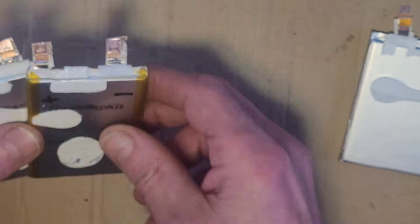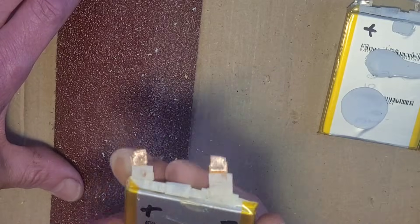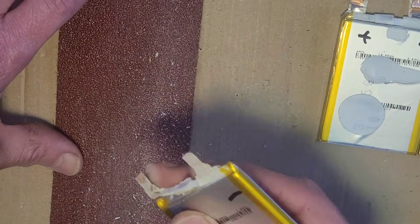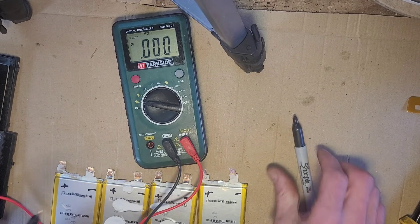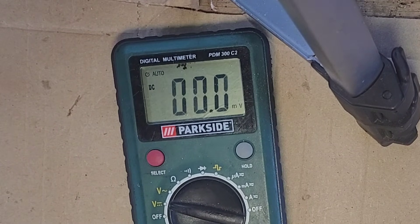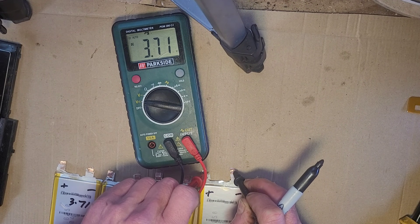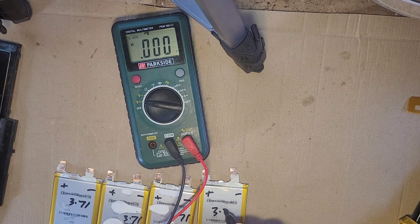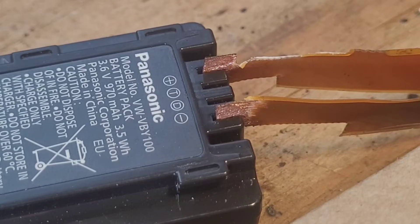Let's check each individual voltage. I've done the wrong side on two of them so I'll redo those to keep it in order. I'm going to write the voltage on each one with a pen. Well my friends, that is what you call consistency — they're all 3.7 volts.